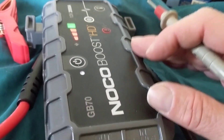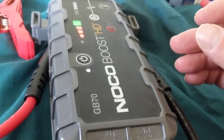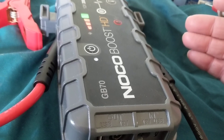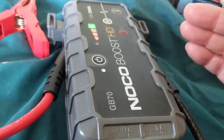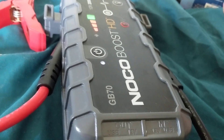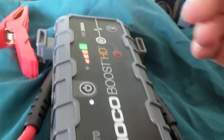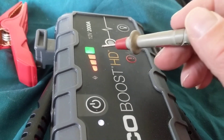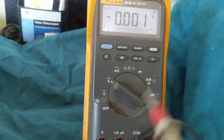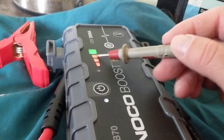Some jump starters have an air compressor for inflating tires. This unit does not — it is much lighter weight. The ones with an air compressor are higher in cost. This is strictly a jump starter and that's all it is. Now, how do I know it's charged? I look at the lights, and the lights tell me it's charged. We're going to use a meter on DC volts. The lights are telling me it's fully charged, so I'm ready to give a boost.